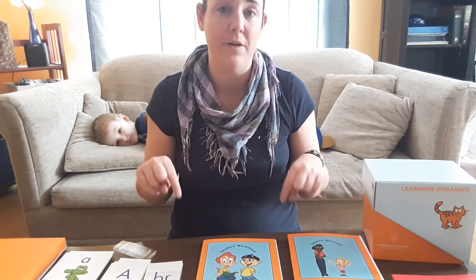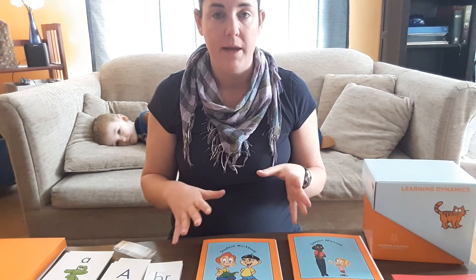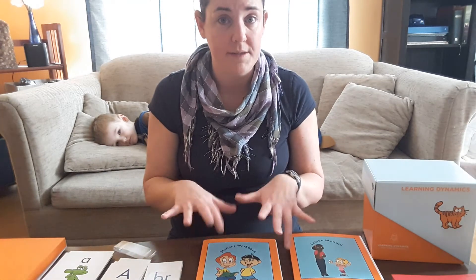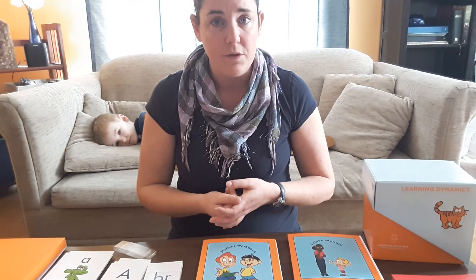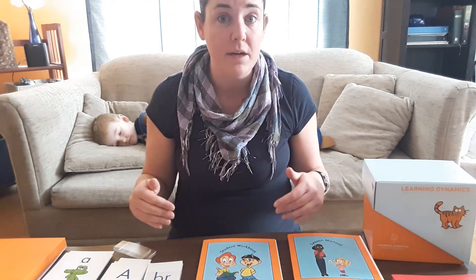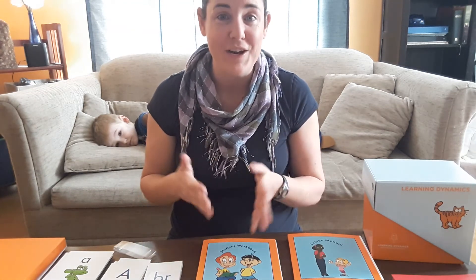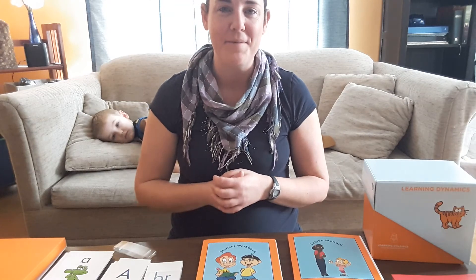I've provided links for all your purchasing options down in the description. If anybody has any questions or comments, or anything you want me to crack open and show you, feel free to put that in the comments. If you've come across your own challenges teaching a child how to read, I'd love to hear your story. Please like, share, and subscribe to the channel — I hope you have a fabulous day!